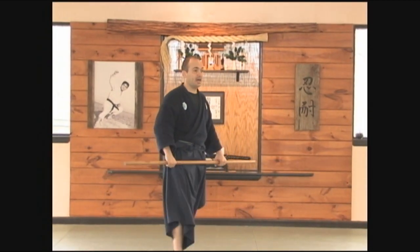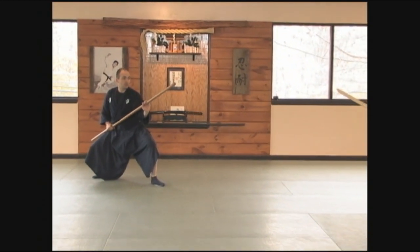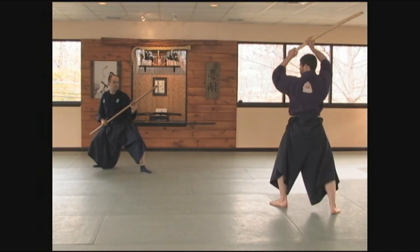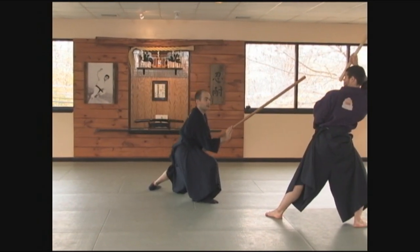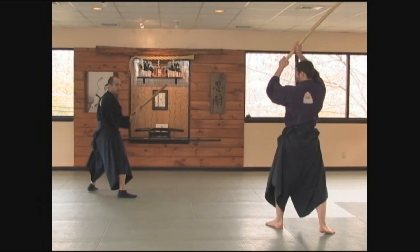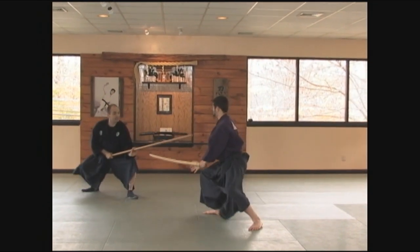Let's look at this one more time. Kamai. If I choose to beat Dan to the attack, I'm going to come forward and strike. If Dan's timing beats me, I might have to move back and strike.